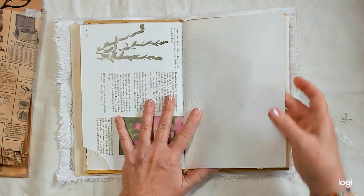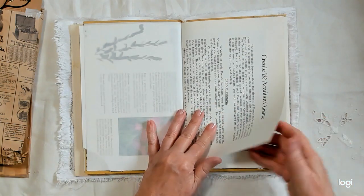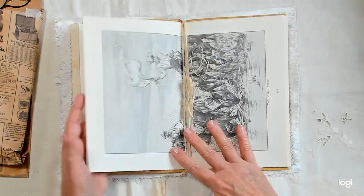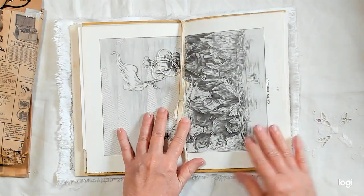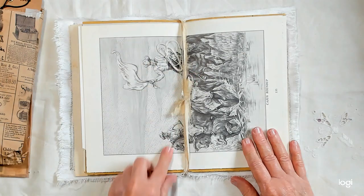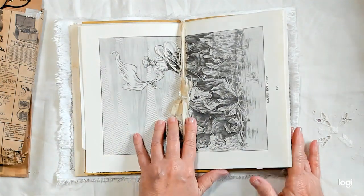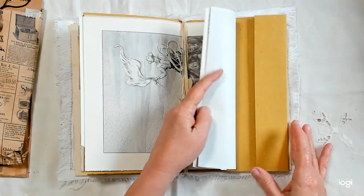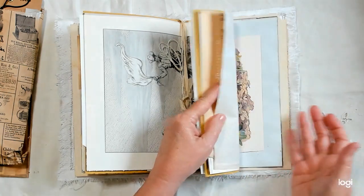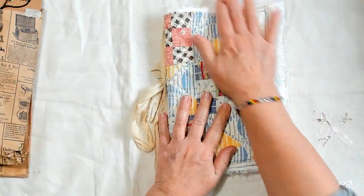This is a vintage onion skin paper. And this is another page from a book — I like that picture of the cowboys and the cattle, just seemed a little vintage to me. And then of course this is the other side of the papers, and so that is the quilt cover and the pages.